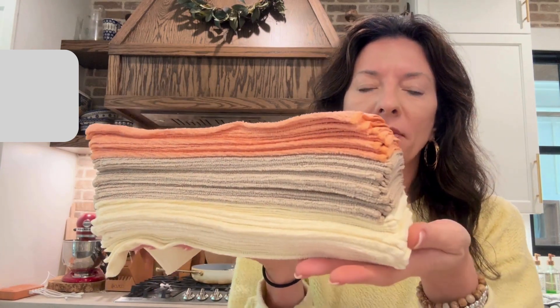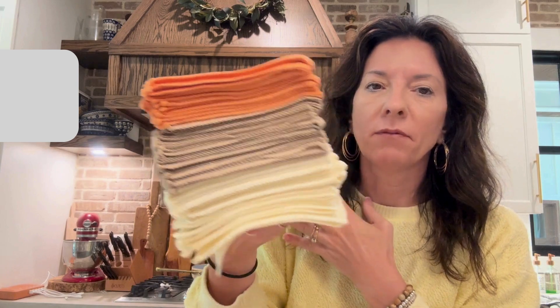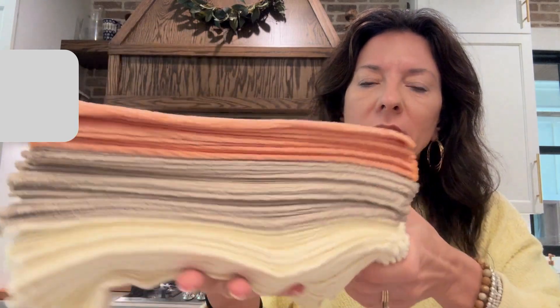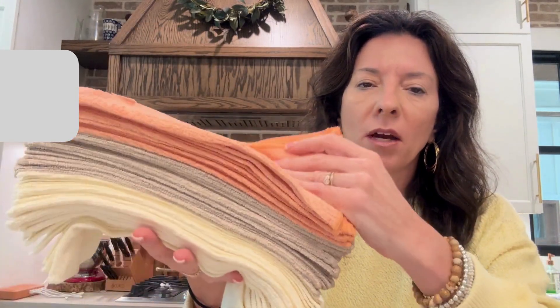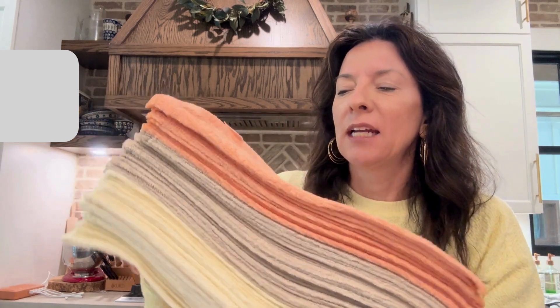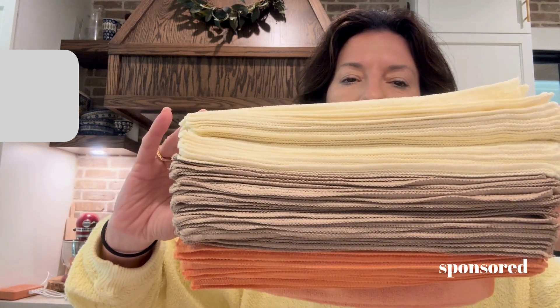We have got to talk about this amazing set of microfiber cloths. First of all, the colors are delicious — I love these. Some microfiber cloths are just neon and not cute at all, but these colors are amazing. This is a 50-pack, and you can tell there's more of the white or cream color.